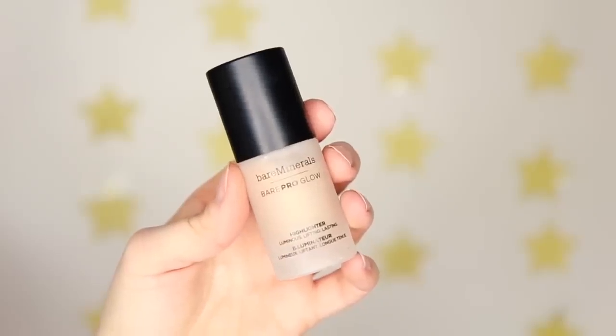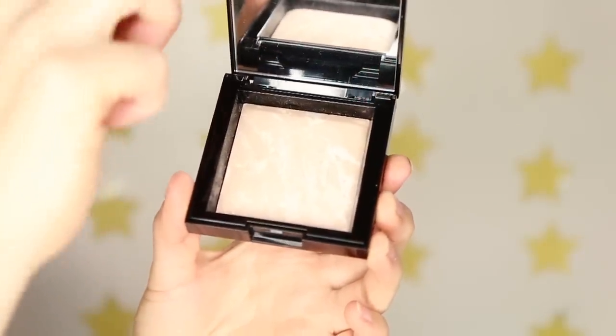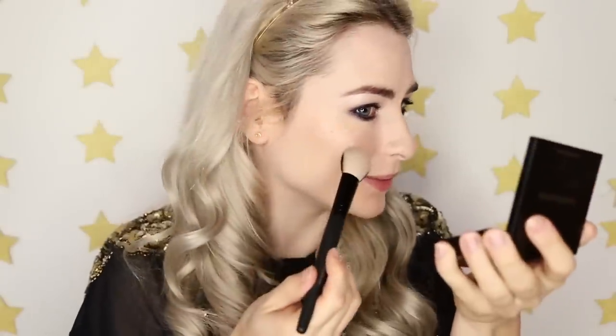For highlighter I'm using the Bare Pro Glow Highlighter — I love this so much, I've been using it pretty much every day since my last video. It's like a liquid highlight — you pop some on the back of your hand and use your ring finger to tap it into the skin. It comes in loads of different shades so there's something for everyone. I'm also popping it on my nose, and because I want this look extra glam, I'm taking the Dual Finish Blush and Contour and adding the Invisible Glow Highlighter — a stunning marbleized highlight — on top.